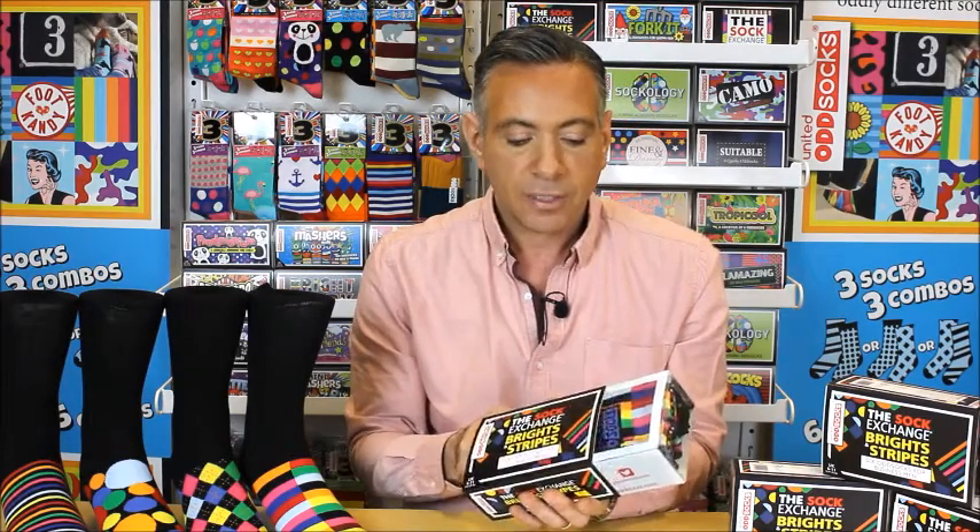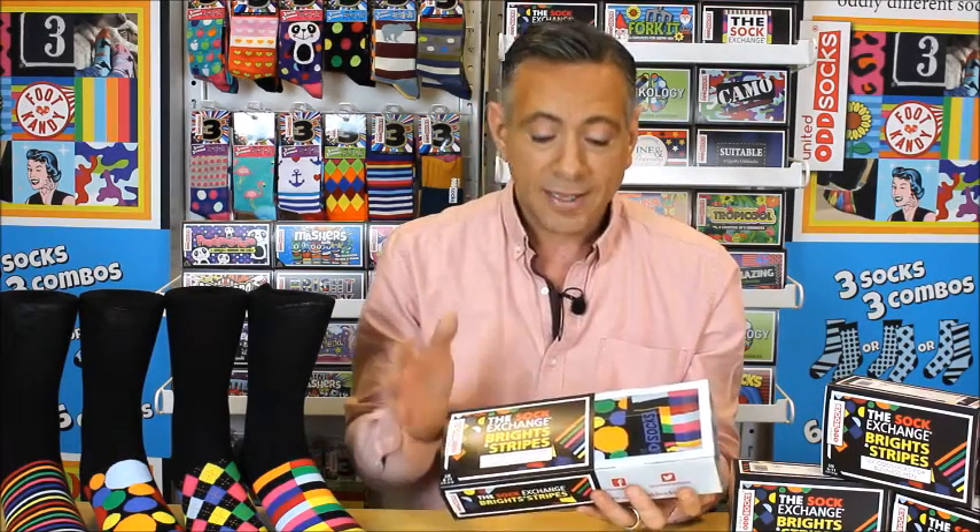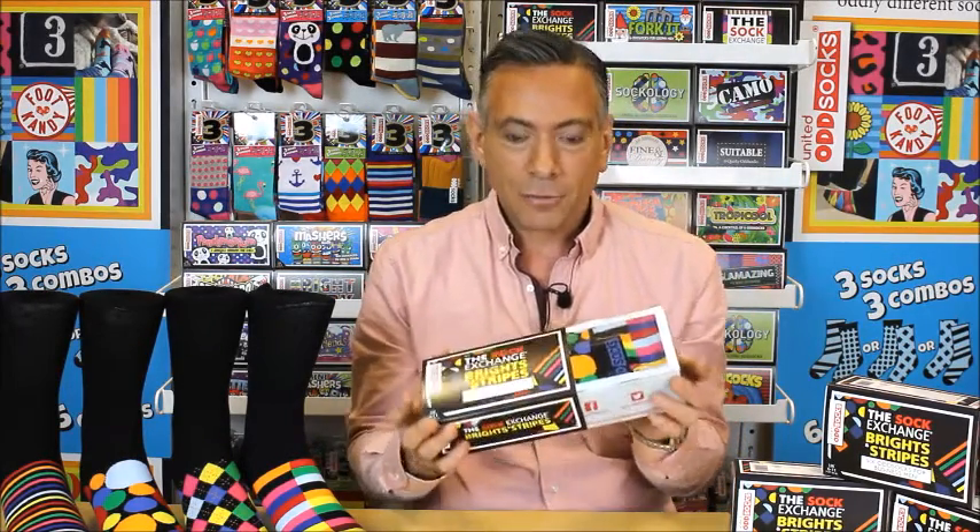We've got our normal gift box here. I just slide off the sleeve and you can see beautifully packed in there are six Odd Socks. Now with all of our Odd Sock gift box products, there's six socks which make 15 fabulous mix-and-match combinations. That's enough pairs, as long as you keep washing them, for about two weeks. Loads of choice, loads of socks.